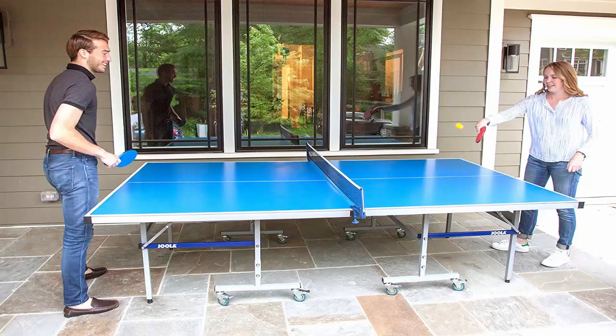Joola always equips their products to play in any condition, indoors or outdoors, like the Joola Nova DX. And for this reason, the US national team chose them as their sponsor. Thank you.